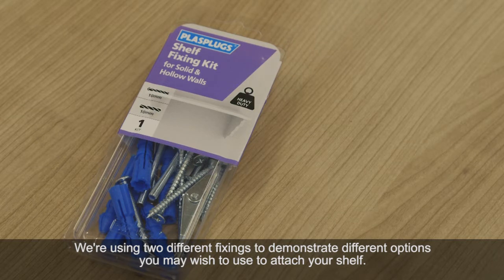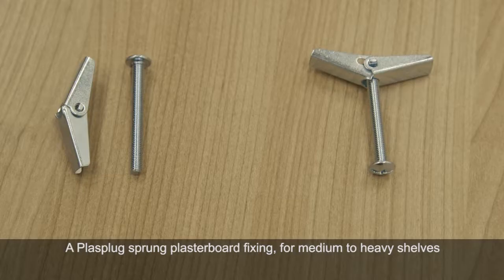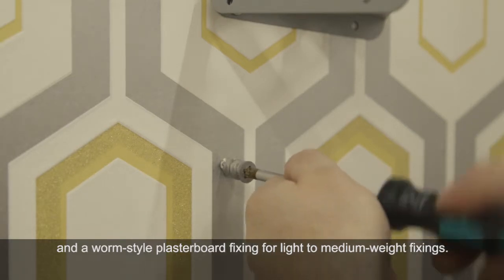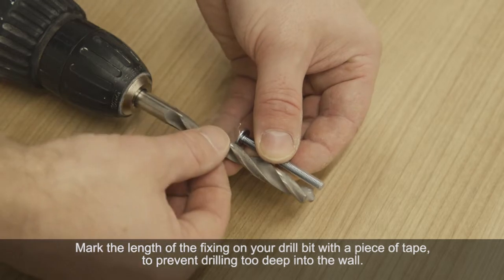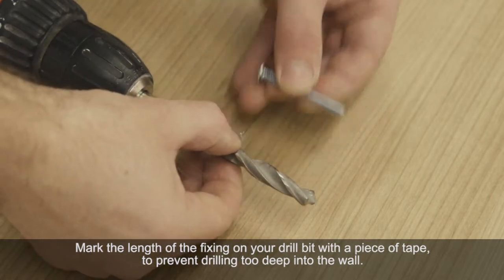We're using two different fixings to demonstrate two different options that you might be able to use. We're using a plus plug sprung fixing on the top hole and a worm style wall plug on the bottom hole. Mark the length of your wall fixing on your drill bit with a piece of tape. This will help prevent you pushing the drill too deep into the wall.